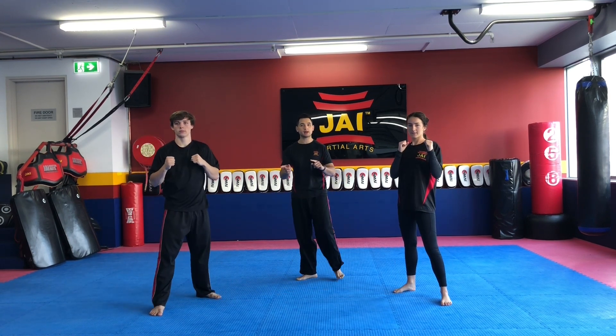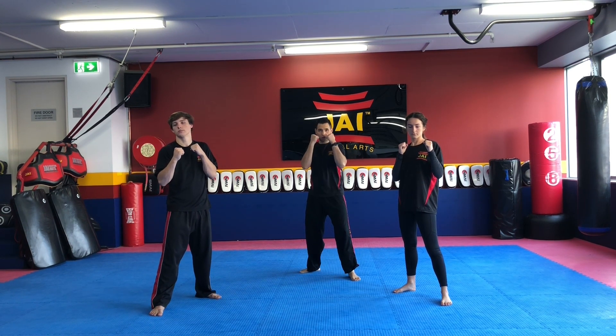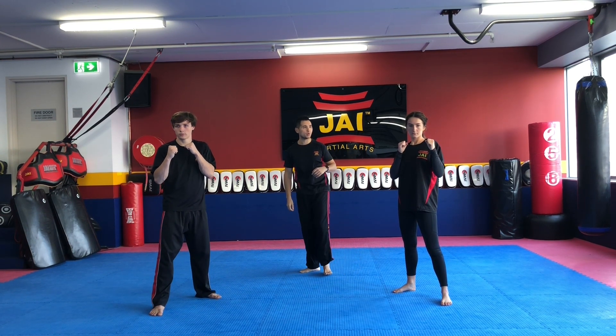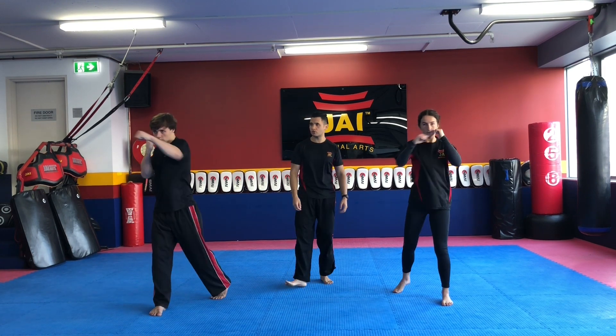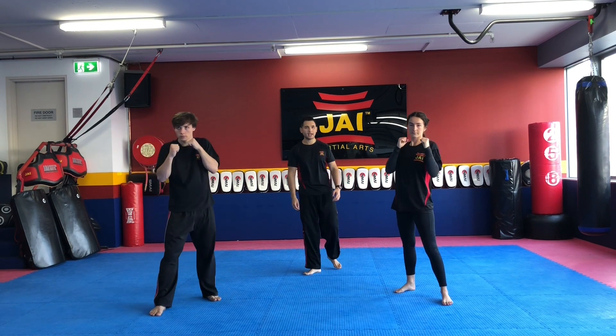Alright, we're going to put those two punches together now with a jab cross — that means we go front hand followed by back hand and back again. Making sure we keep our hands up. Ready? One — jab, cross. Two — jab, cross. Three — jab, cross. Four. And five. Good.